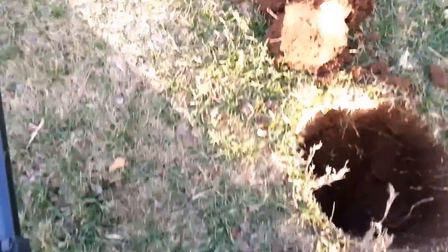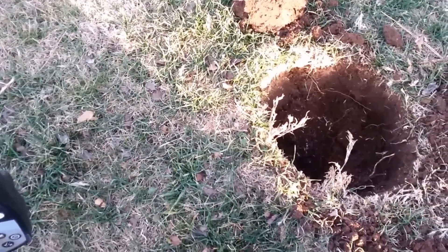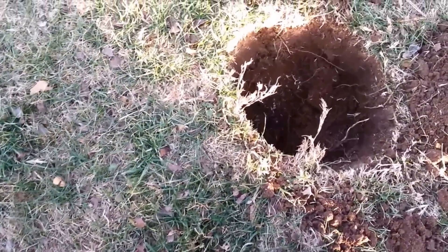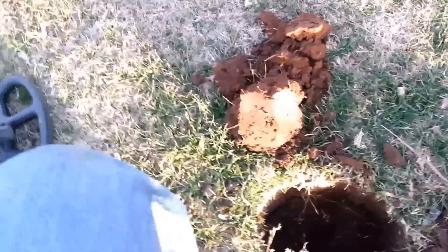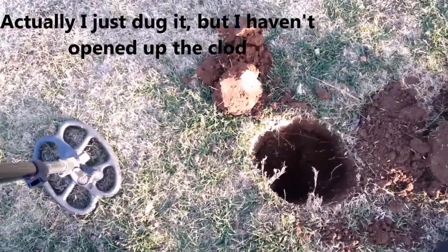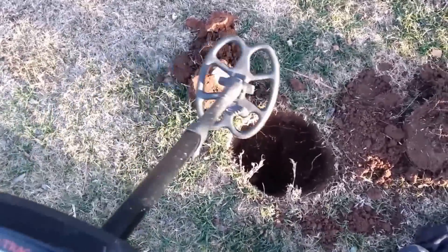Hey everybody, it's Bear Digger — a friendly digger here in Oklahoma City. Getting a sound here, it's in this clod. I haven't dug it yet. Cars are going by, I haven't looked, I haven't turned over the plug yet, so let's see what we get here.